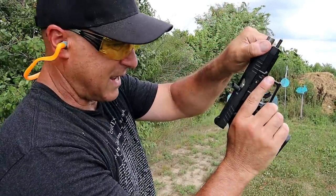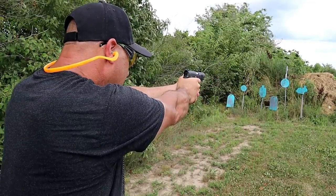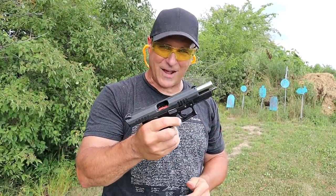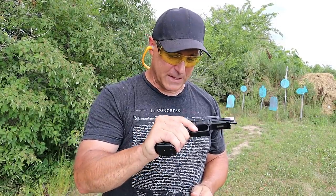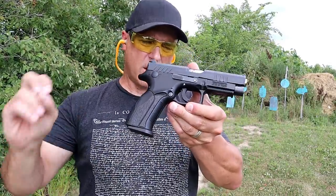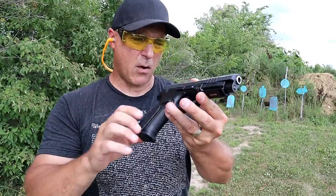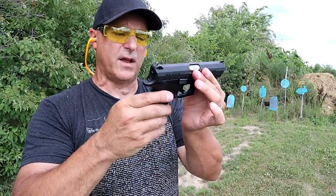There was a little hang-up there — a failure to eject. I really don't see that too often, and it doesn't help the purpose of my video, but I'm going to keep it in there because that's what happened. That was Wolf 115-grain steel case. Nonetheless, I love the gun and I'm a huge Grand Power fan. I think the smooth shooting and the accuracy that it delivers is great.